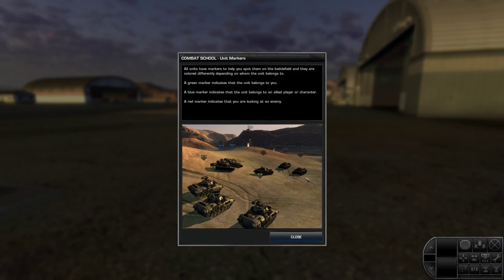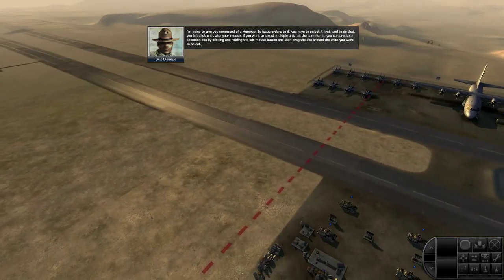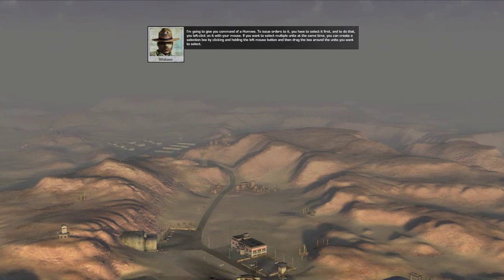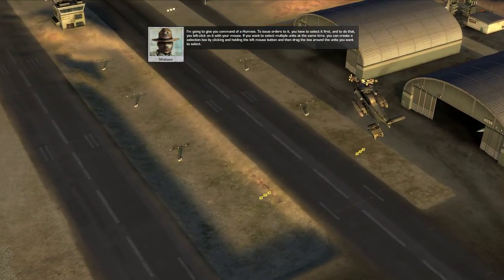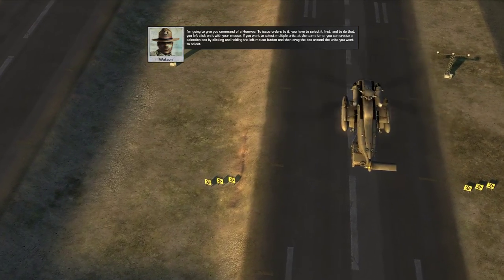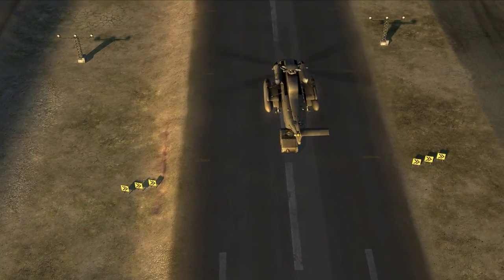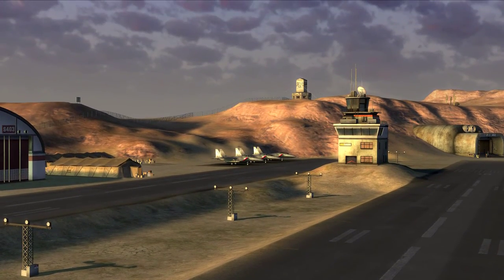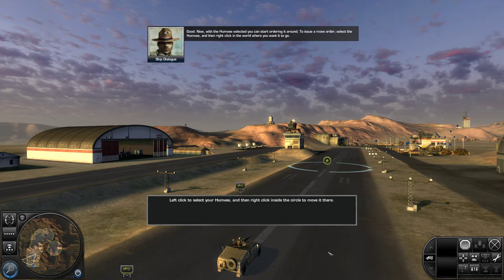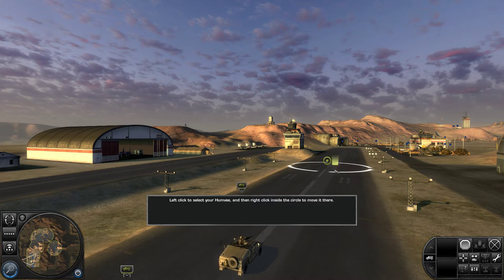There's nothing worse than getting stuck in combat with faulty hardware. I'm going to give you command of a Humvee. To issue orders to it, you have to select it first. To do that, you left-click on it with your mouse. If you want to select multiple units at the same time, you can create a selection box by clicking and holding the left mouse button, then drag the box around the units you want to select. Now with the Humvee selected, you can start ordering it around. To issue a move order, select the Humvee and then right-click in the world where you want it to go.